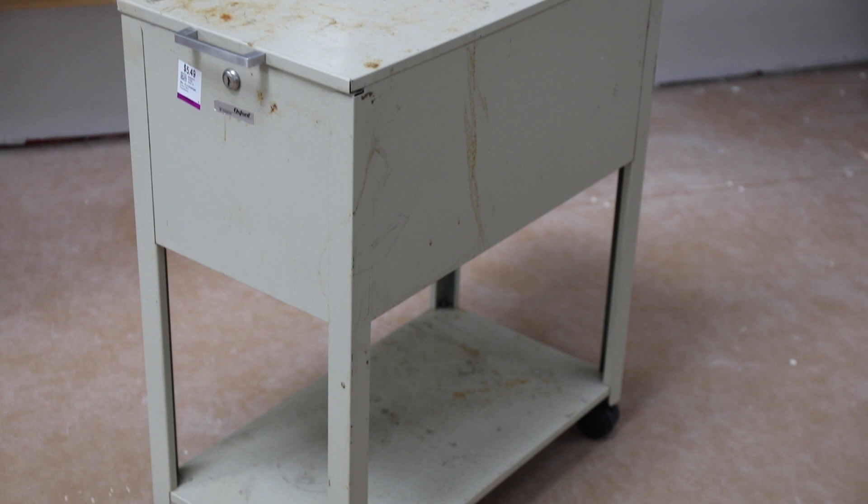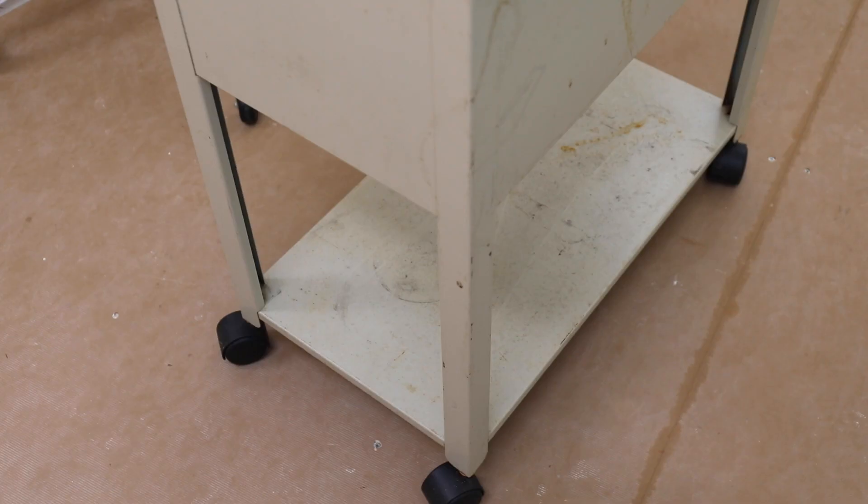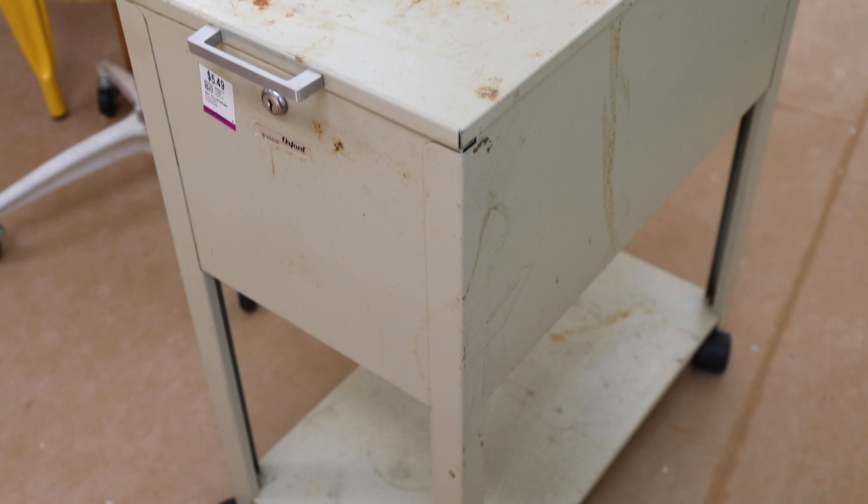I went on National Thrift Shop Day, and I found this amazing but ugly file cabinet. It was perfect. It had some rust and things like that, but we're going to make it look beautiful, and that's what we're going to do in today's video. Be sure to stick around because at the end of the video, I will tell you how you can win $500. Just imagine how much you can buy for $500 at Savers.